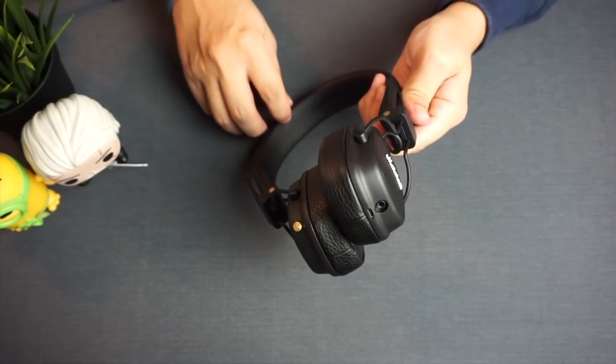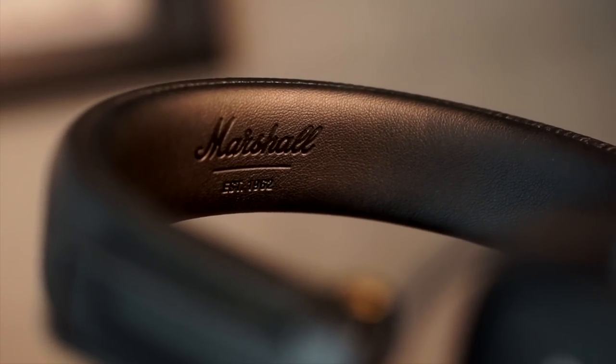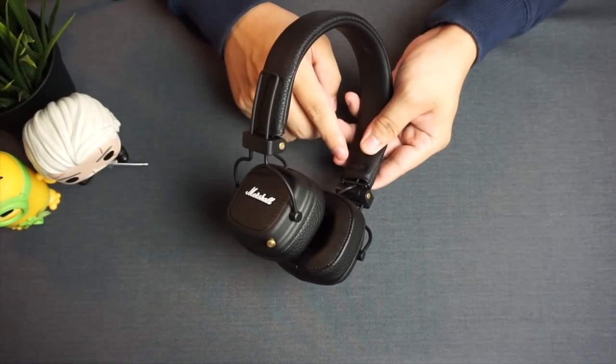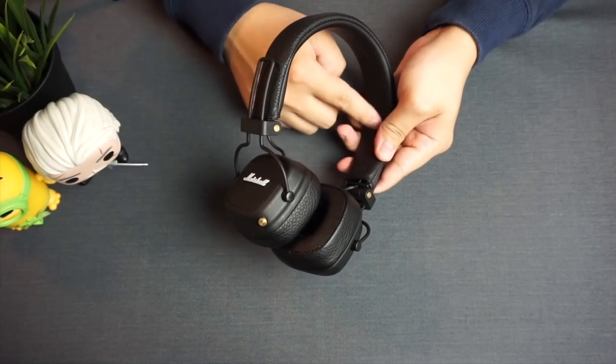The underside of the headband feels a bit thicker and no longer has the printed logo — the logo is now embossed into the leather, and so is the left and right earcup indicator. They used to be embossed into a brass piece but now they're embossed directly into the leather headband.